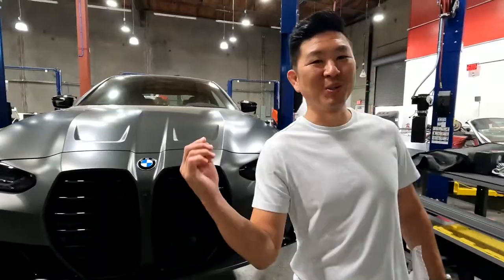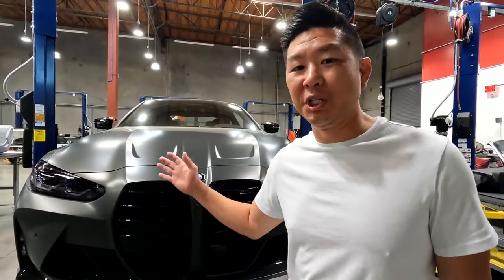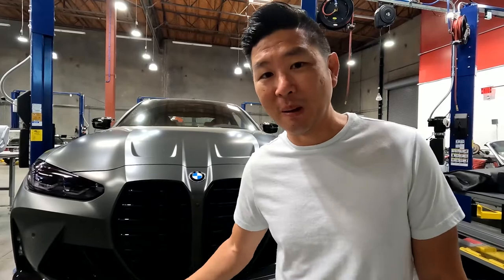We have an energy crisis here in California. From 4-9, we won't be having any lights on here to help out. Be considerate. What's going on, guys? Welcome back to the channel. Today, we're going to do another install video on the new G82 M4.